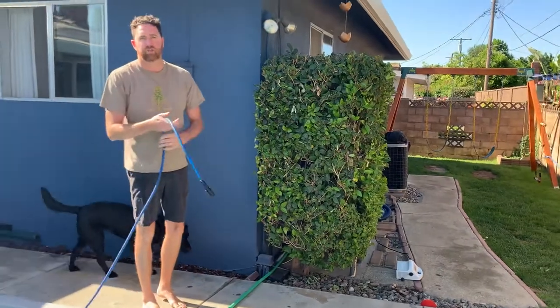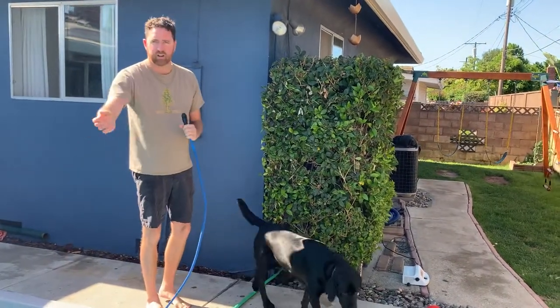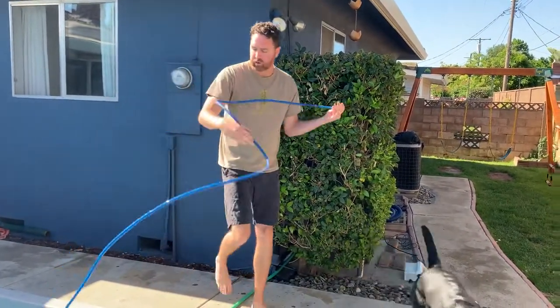You can also do this with the cover on — you're just going to slide it underneath. You don't have to have the cover off when you're ready to do this.